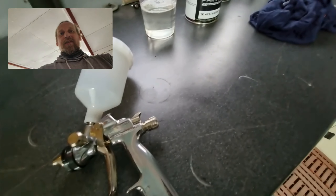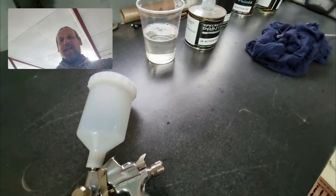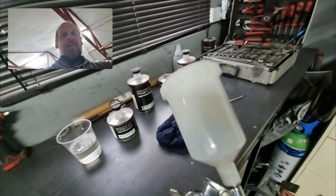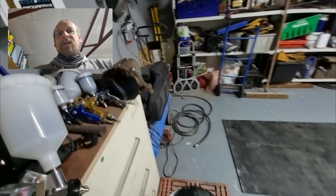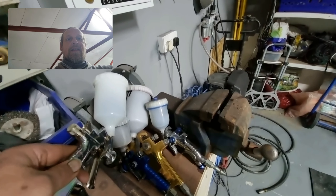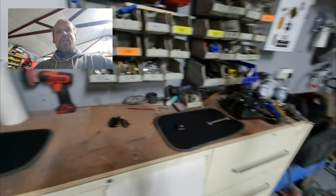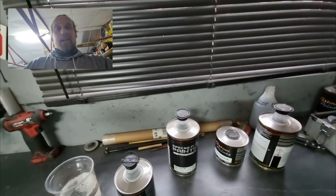Now let's come to the gun. We're using this beautiful gun which is the ANI R160Q. These are Italian made and it's a fantastically well-made gun with a beautiful finish. This is going to be the new clear coat gun. If you look at the pot size, it's in between the small touch-up pot and your large 600cc pot - just perfect for the right amount of mix without any wastage. So we're going to go ahead now and lay on the clear.